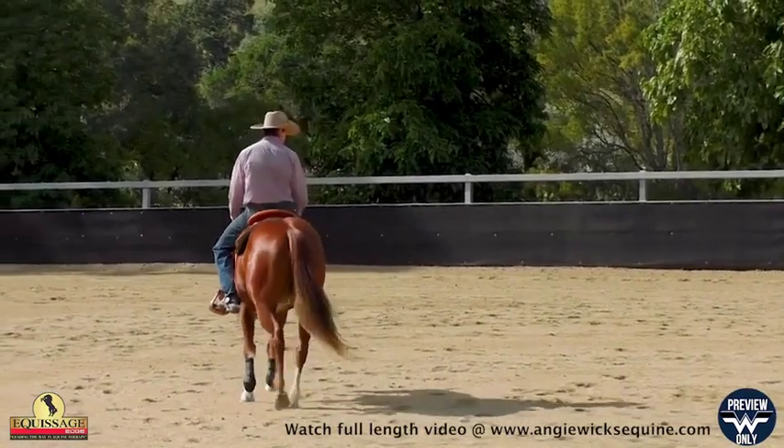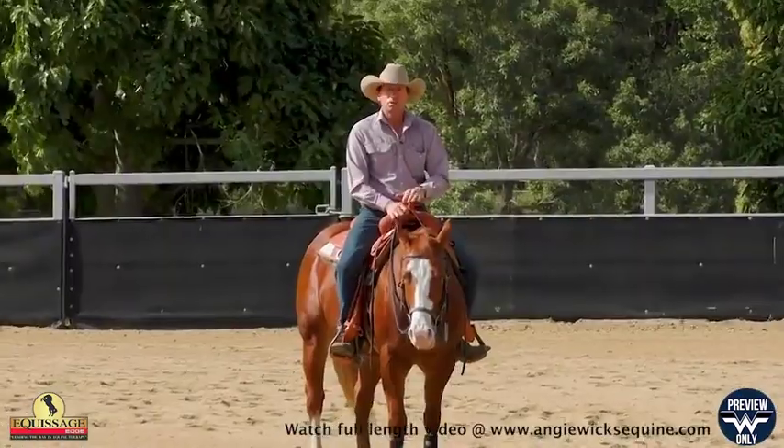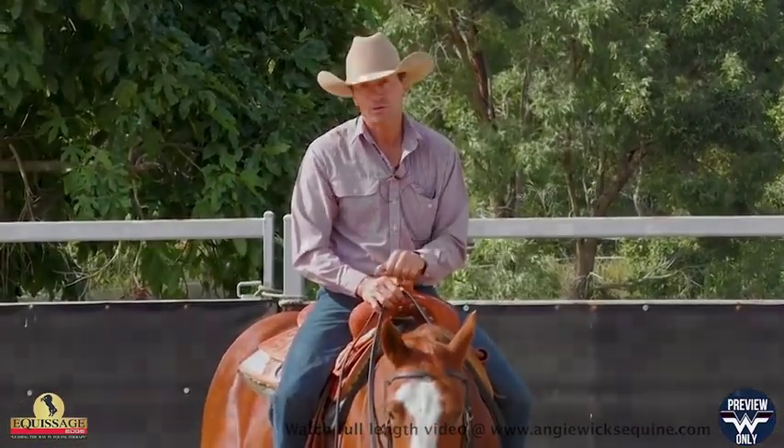Even though this is a small circle and just coming across his front feet, there's a pattern to it. I try and stick to that little exercise, but if they're not ready to cross over many steps, you just do one or two step-overs and then back to your circle again.